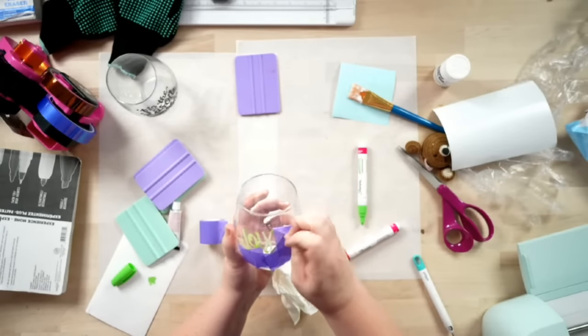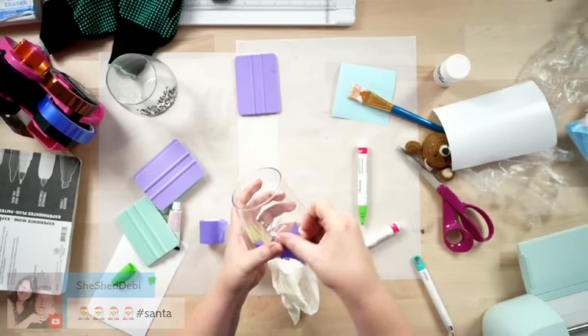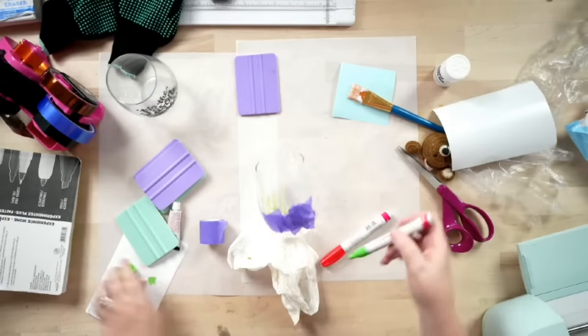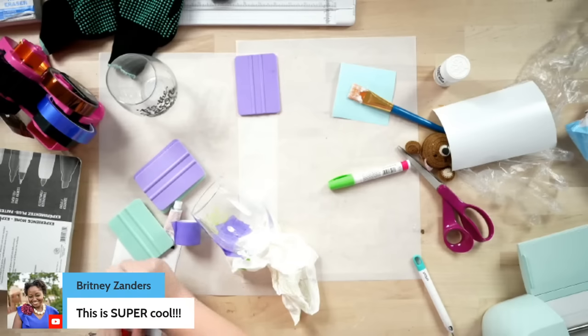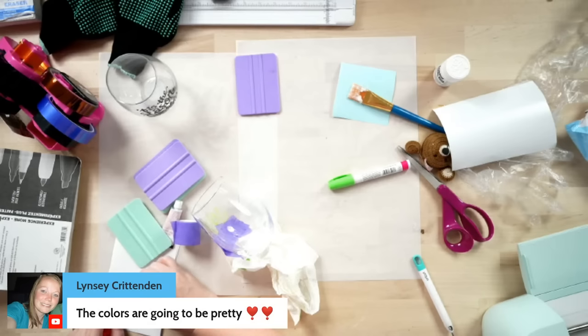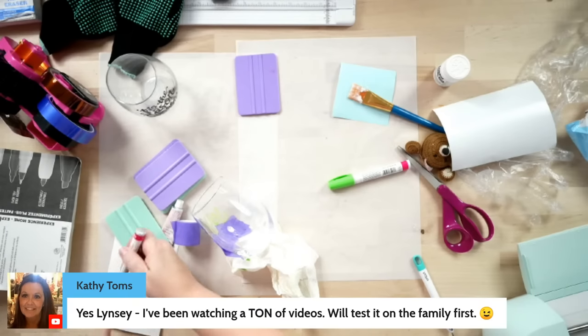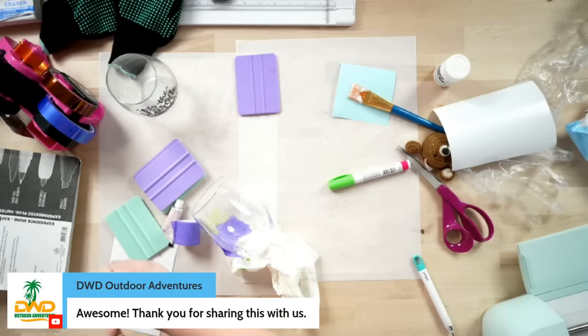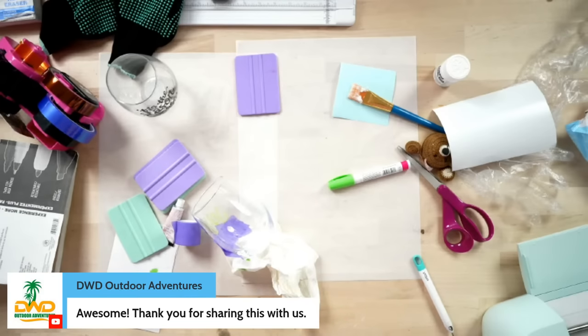Let's move on to the red. Do not forget that you need to bake it in order to get it to stay — 350 degrees for an hour. Just place it on your cookie sheet and let it go. And while I'm doing this, let's prime the black ones at the same time. We are almost done here, then we'll move right along to our giveaway and Q&A.